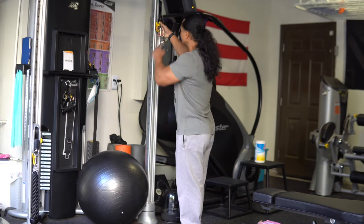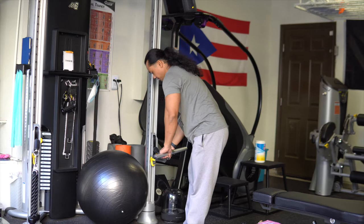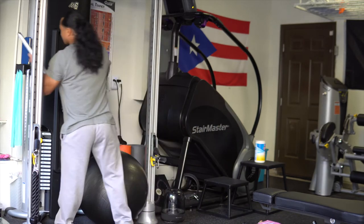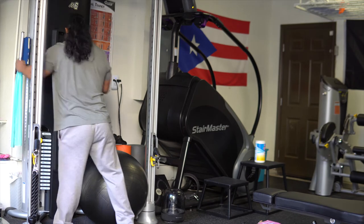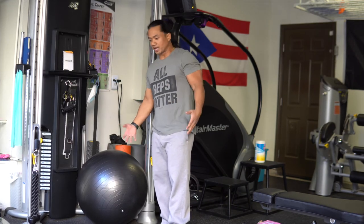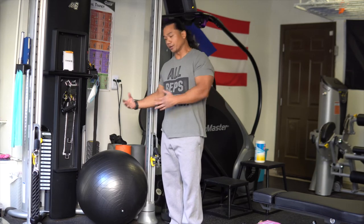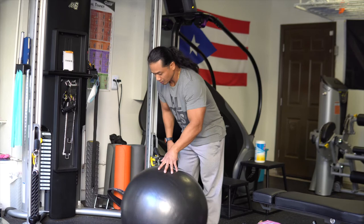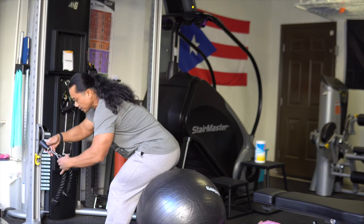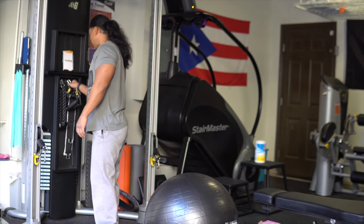The next thing I want to try is using the cables. Traditionally you'd use a chair or a stool, but this is one of the primary reasons I purchased the ball — to be able to stabilize myself and my wife throughout a workout when using the resistance band. We're going to try some pulleys and rows and see how it measures up.